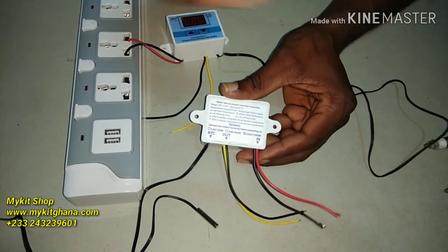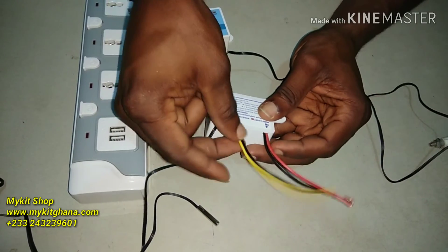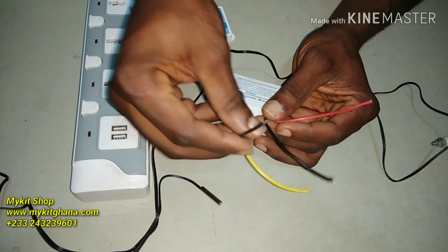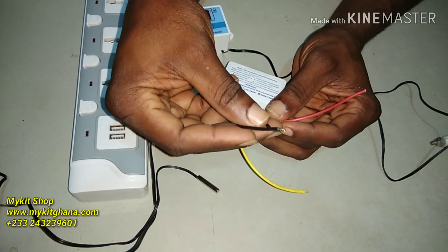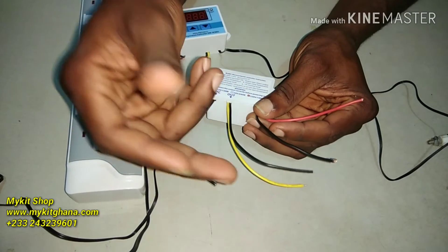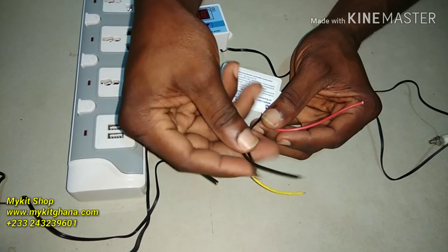I'm going to take you through the wiring in this video and then through the settings — how to set it. Here are very important points to note when wiring this to make it work properly: keep your black wires on neutral. In your connection you have live and neutral, so make sure your blacks are all going to neutral.